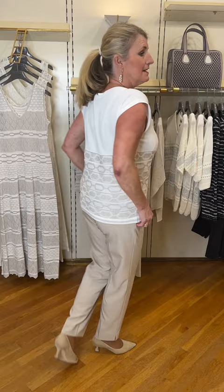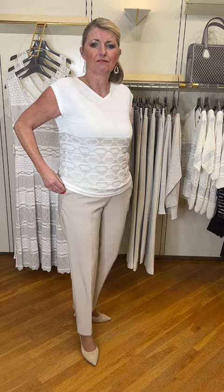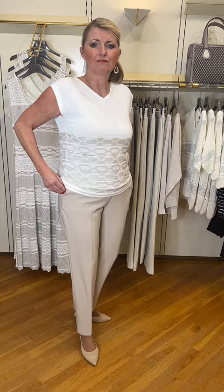And the trousers are the classic D'Exterior elasticated waist — very comfortable. I'm wearing the 14 in them and they have stretch as well. It's a nice tapered straight leg that finishes just below your ankle with a little vent at the bottom. They're a really, really good spring-summer trouser.